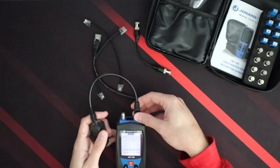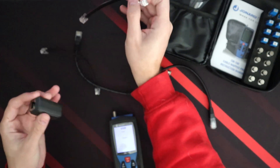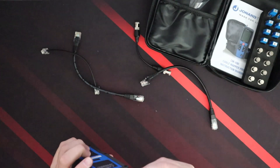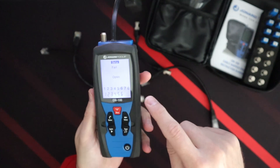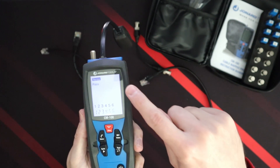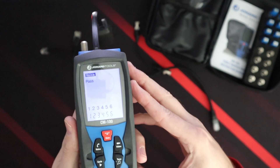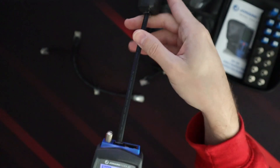If we wanted to do an RJ-11, which is a phone cable, we take this out, put this into the RJ-11 end down here, and plug it into the RJ-11 side here. Now we have to change the mode because it's failing right now since it's stuck on data. We just need to put it into voice mode — we push voice and then it says pass.